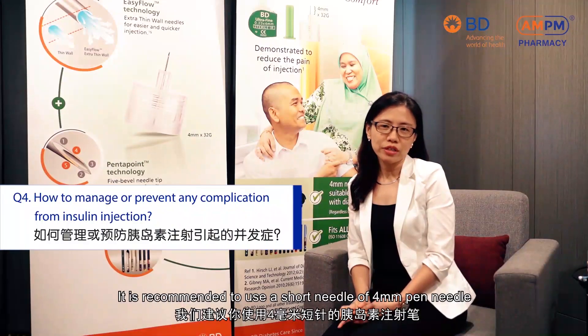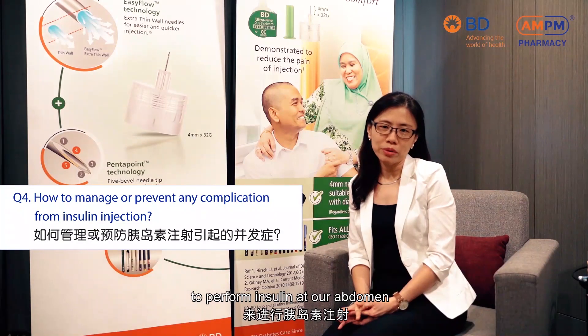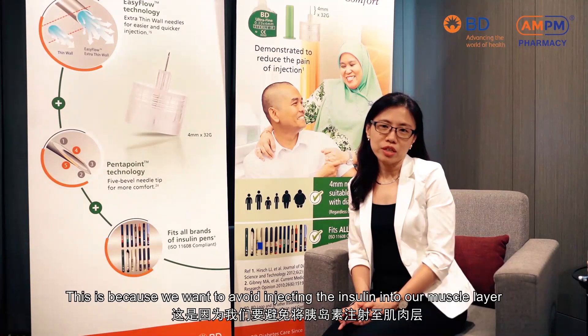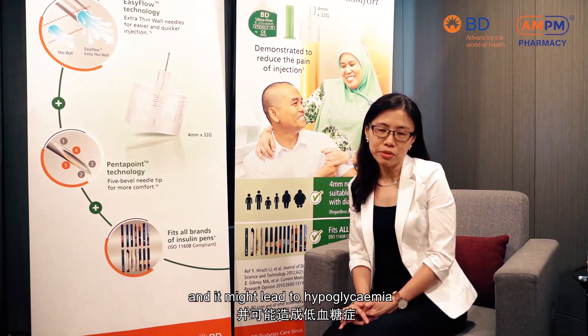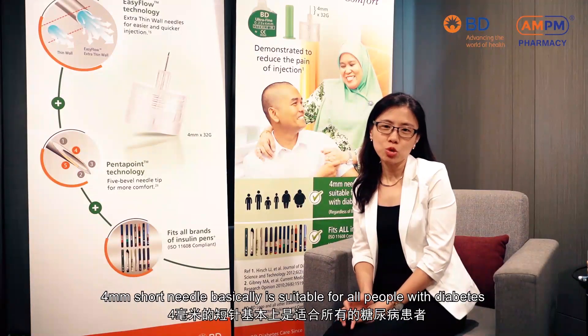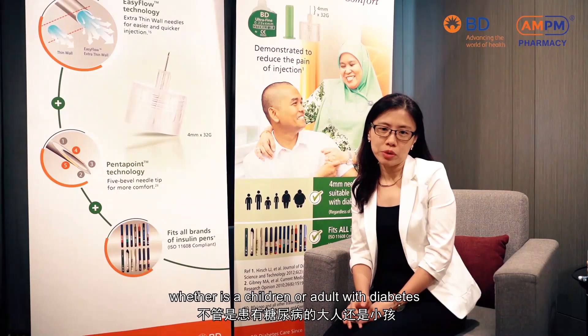It is recommended to use a short needle — a 4mm pen needle — to perform insulin injection at the abdomen. We need a short needle because we want to avoid injecting the insulin into our muscle layer. By giving insulin into the muscle layer, it will cause a fluctuation of insulin absorption and it might lead to hypoglycemia, which is low blood glucose. A 4mm short needle is suitable for all people with diabetes, whether children or adults.